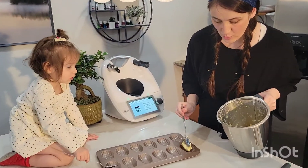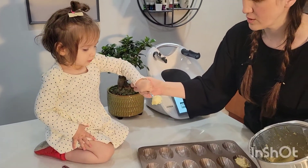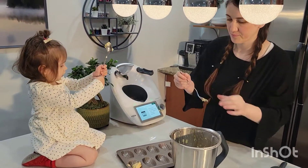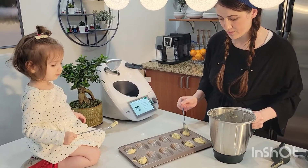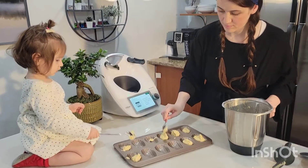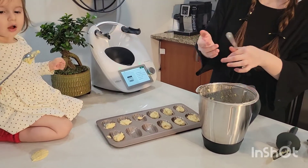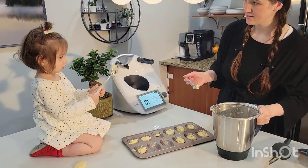You have to fill up three cups, not the whole way. You put some in here — good job. We also heated the oven. You can do it — there you go. Good job. Be careful. We have to clean up. Try again. Good job.